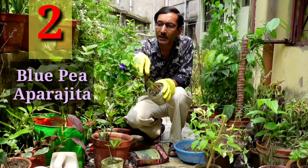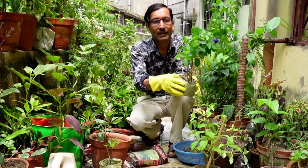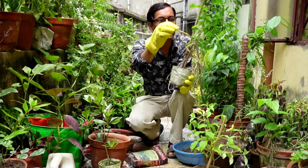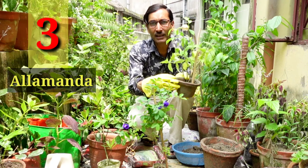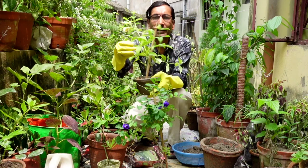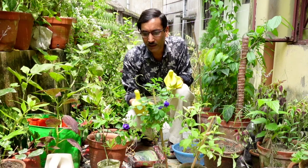The second plant I have bought is the Blue Pea, also called Aprajita or Clitoria. It has lots of medicinal and herbal importance and is also used for puja. They had tied this plant with a string and I am untying it now to grow it in pots. The third plant is Alamanda, also a vining plant with beautiful flowers that bloom every day — hundreds of flowers. All three are perennial plants.